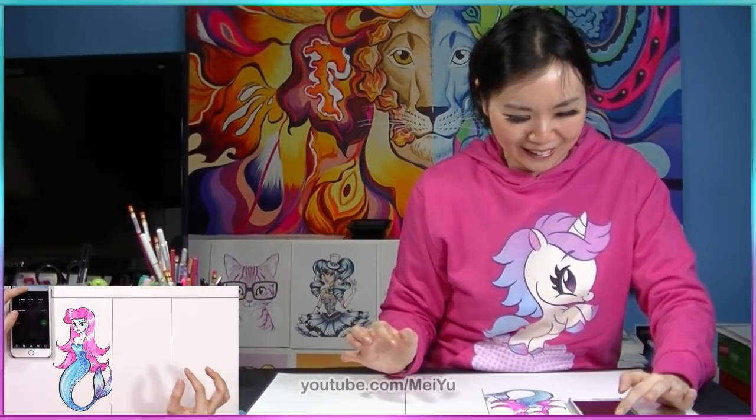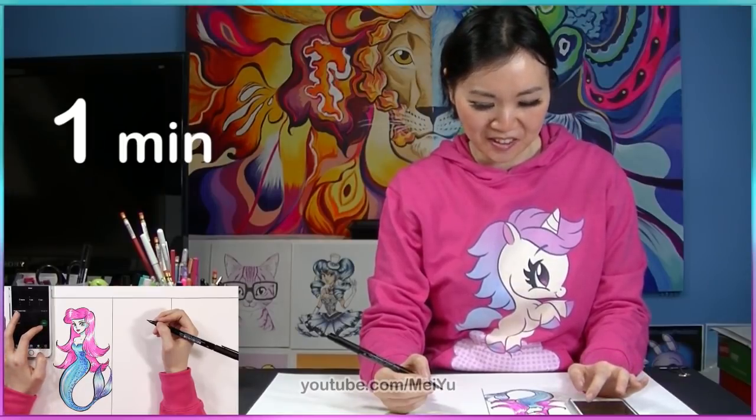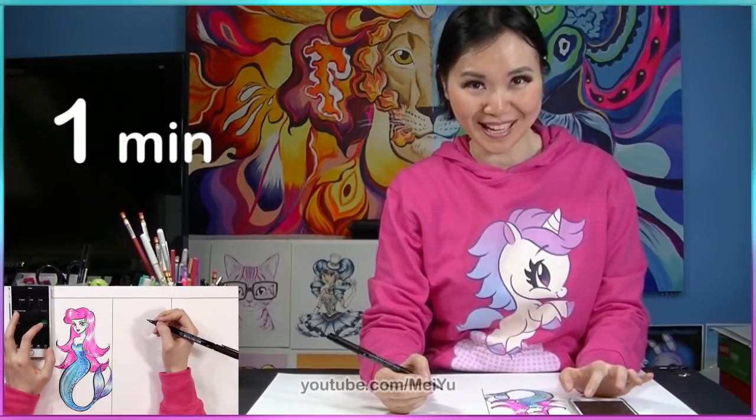All right, so that was 10 minutes. I think I'm pretty happy with this — I think she looks pretty cool. So now I'm going to try to capture this character in one minute.